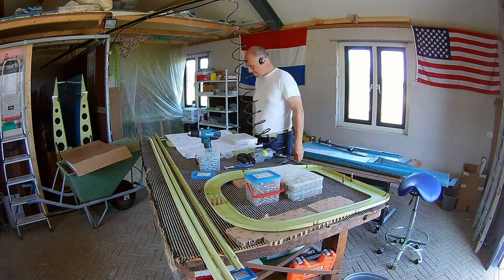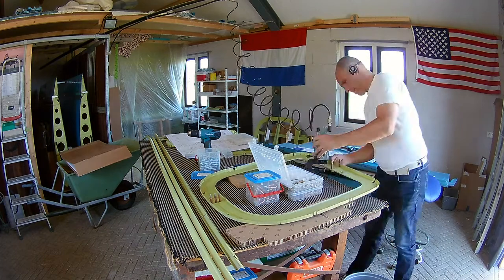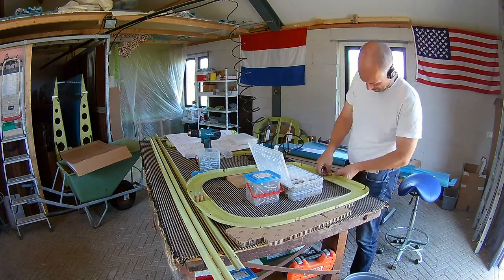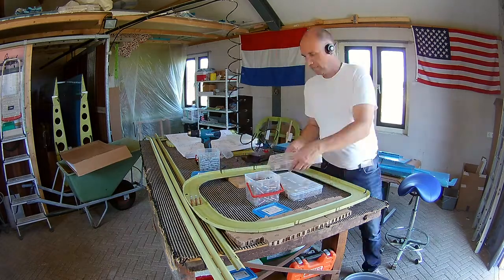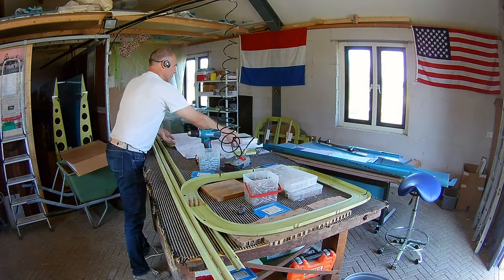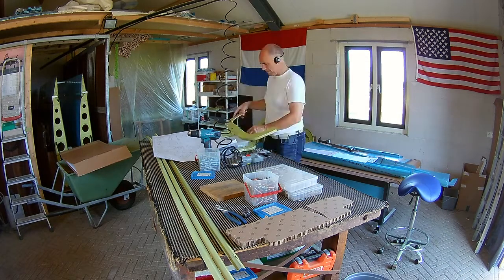Here's the second one, the 707. Only a few rivets — I think 6 or something like that — and it's only two parts. No hard things, so really easy.